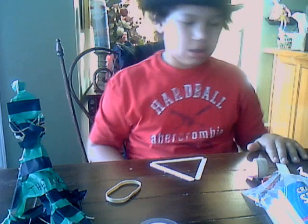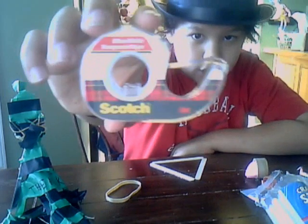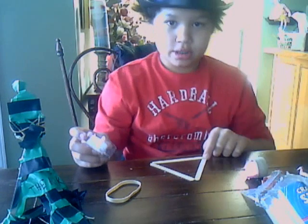A triangle. You can use these big fat ones, but it doesn't really matter. And once you have the triangle, you are going to use your clear scotch tape and tape right around each end to hold it together.